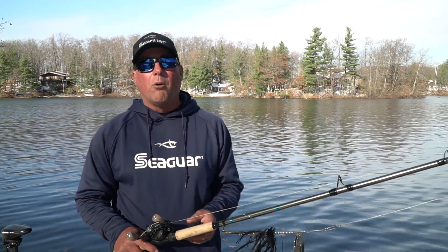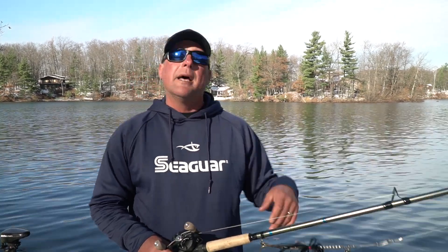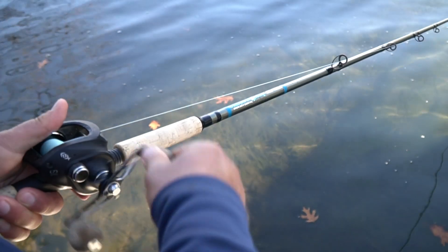It also, as a bonus point, really sheds water nicely. Musky guys know when you're fishing in late fall, that line that'll shed water will keep your eyes and your guides from icing up, which is really important to be efficient when you're casting.